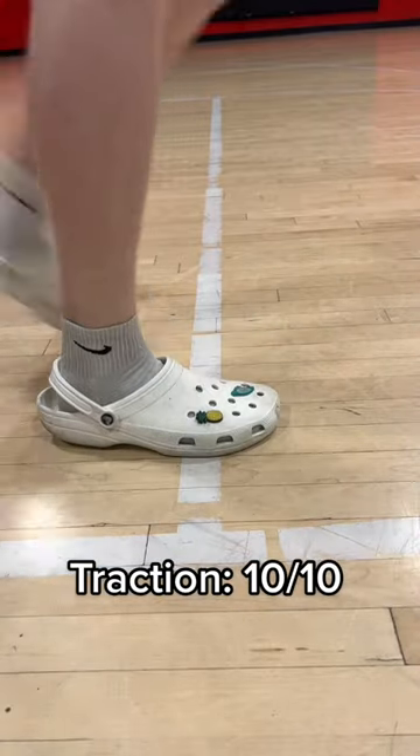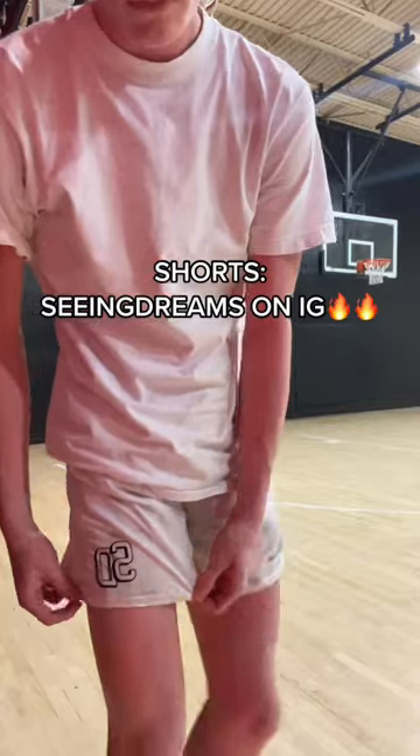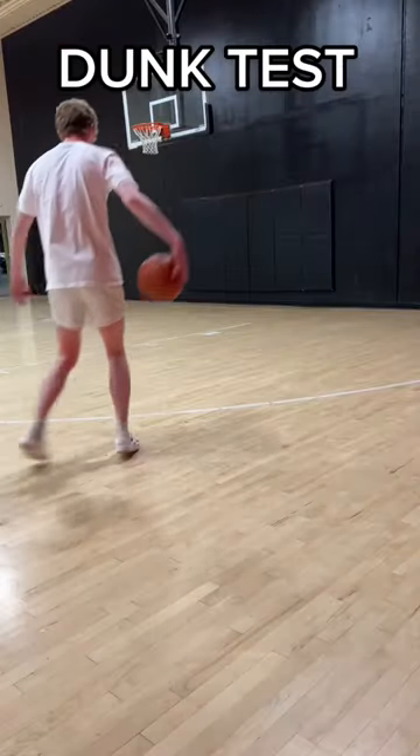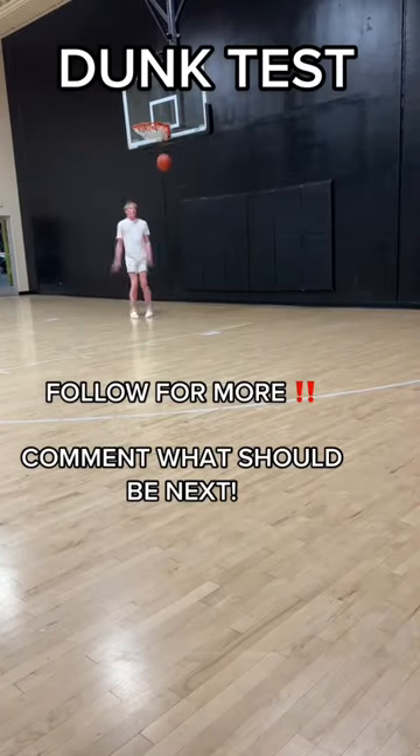It is not squeaky at all, if you care about that. The shorts I'm playing in right now are from Seeing Dreams on Instagram — super nice, super good quality. Comment what shoe you want me to play basketball in, and follow for more.